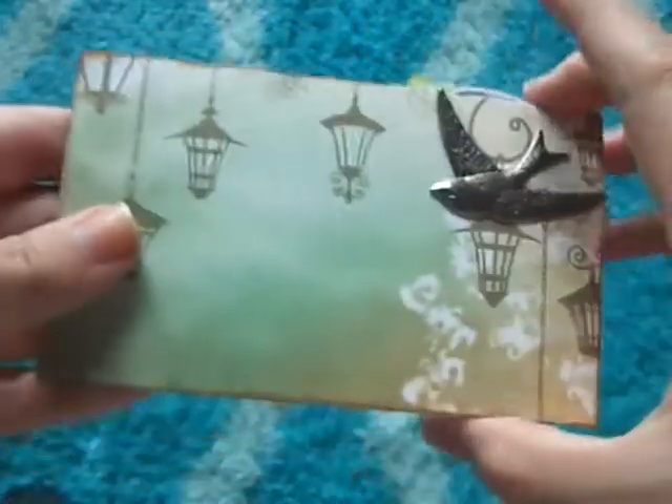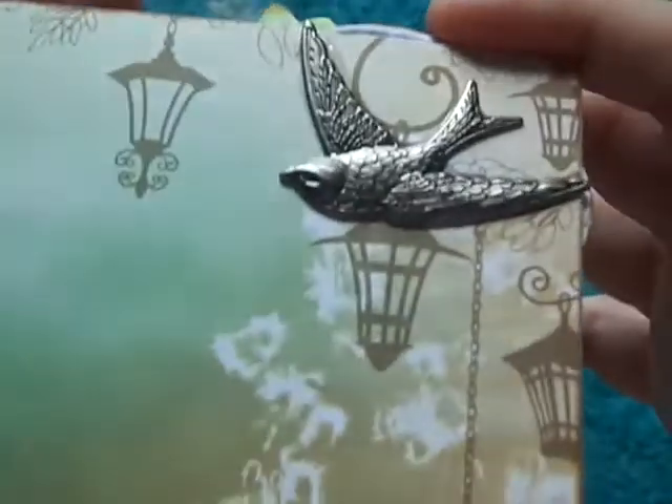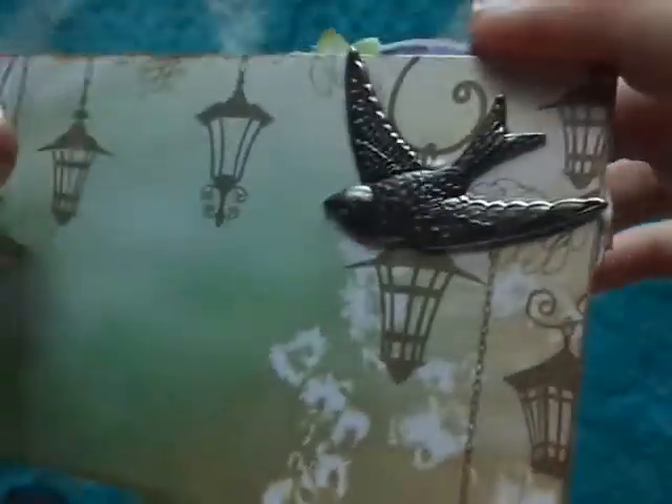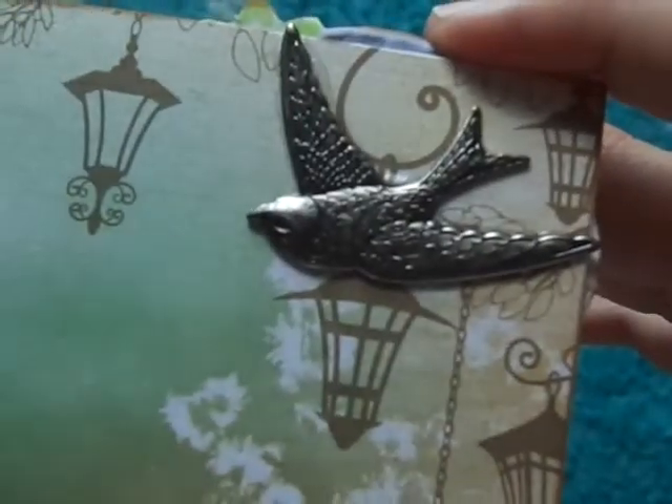On the back I used the same paper, and here I added a metal bird. I'm not sure what it's from because I had it in my stash.